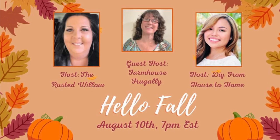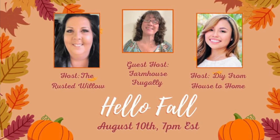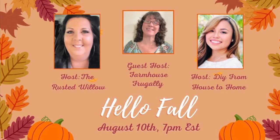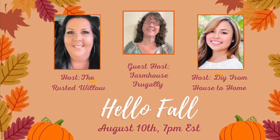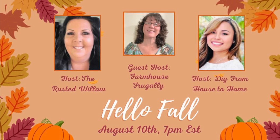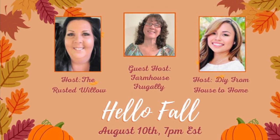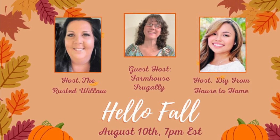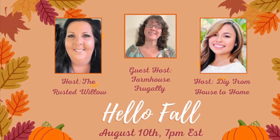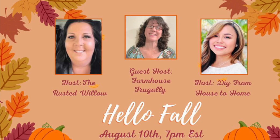Hello friends, this is 'Hello Fall.' Our hosts are the Rustic Willow, DIY from House to Home, and the guest host is Farmhouse Frugality. Today Terry is painting a pumpkin that she got as a garland at Hobby Lobby. Remember, it's free to subscribe, and the playlist to the collaboration is in the description box, as well as the host channels. So go check them out, grab your coffee, your drink, your snack, and enjoy Terry painting.